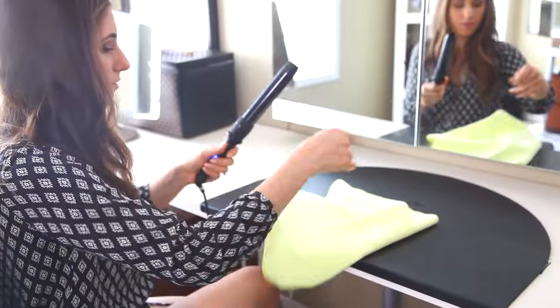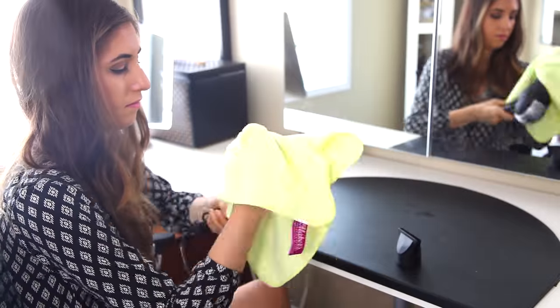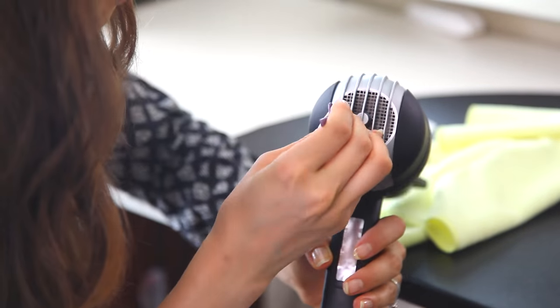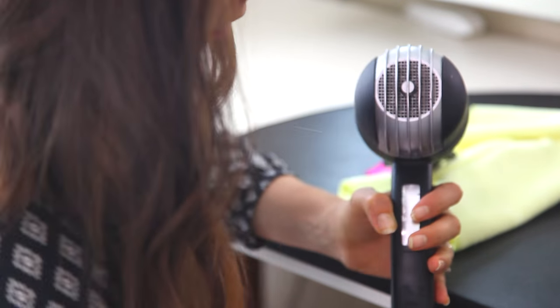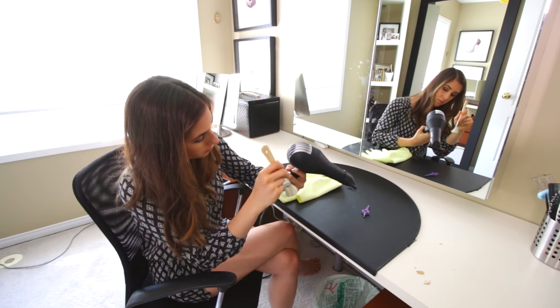Now I'll clean my hair tools. I'm using a microfiber cloth dampened with water to give everything a good wipe down, and tweezers to pull all of that crud out of the filter of my hairdryer. I also have a video about cleaning your hair tools — I'll link that down below. The paintbrush is really helpful for getting dust out of those crevices.